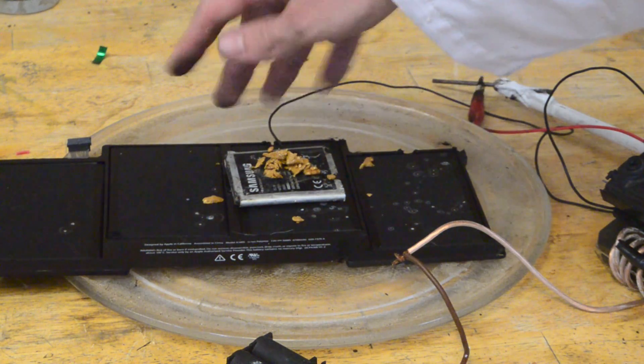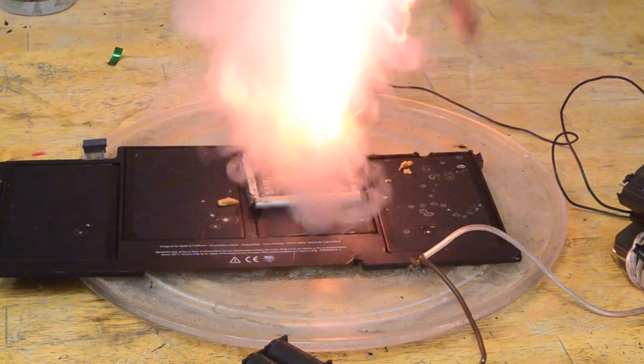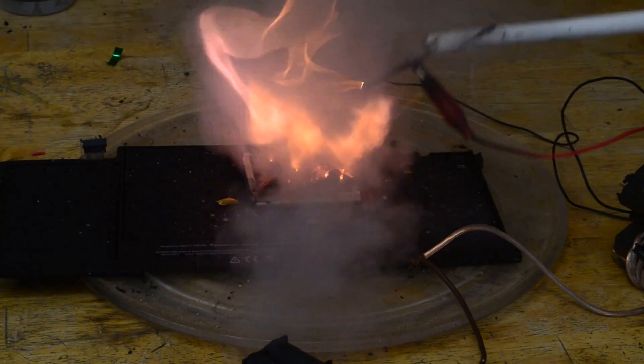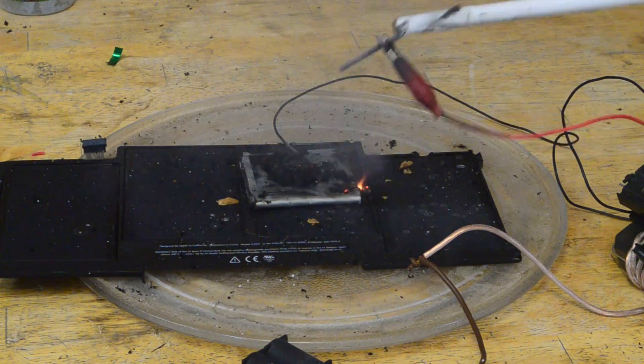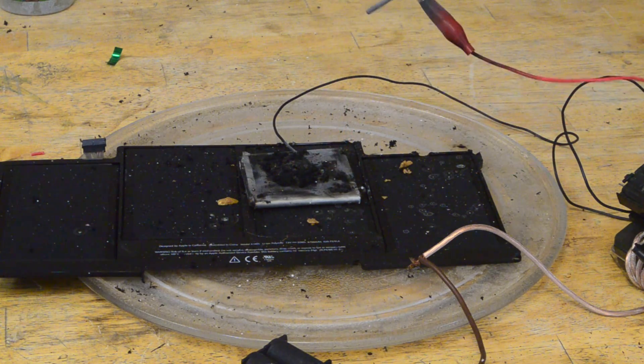Here I have a little bit more of that combustible material. Let's place it here and try lighting it. That should definitely work fine. Look at that electricity through the smoke — that's kind of interesting.